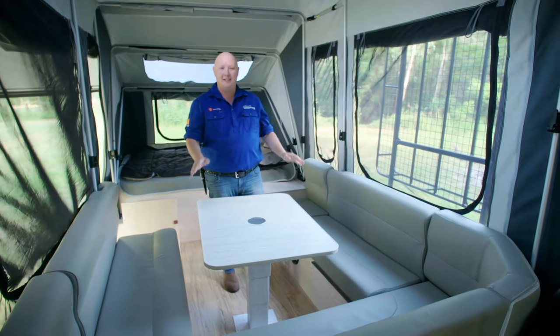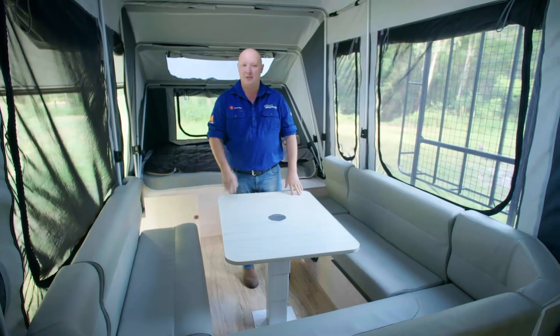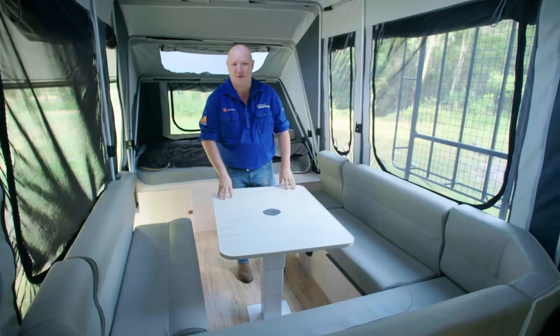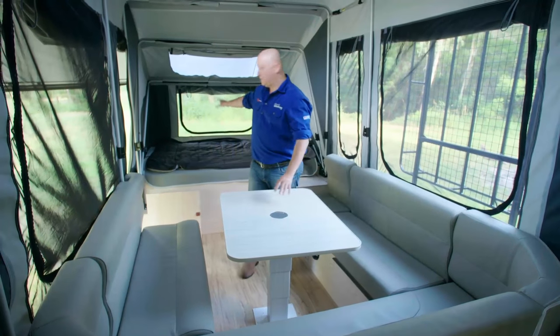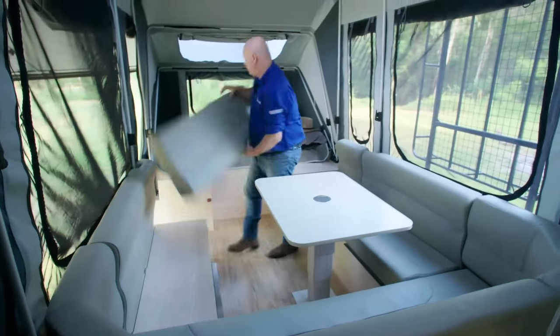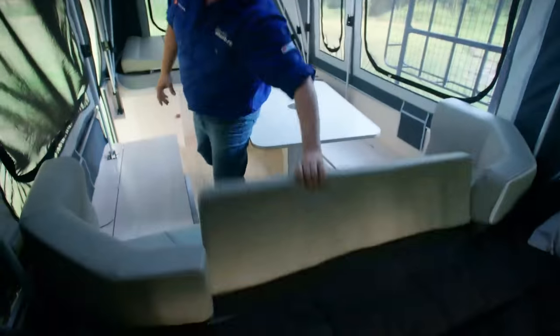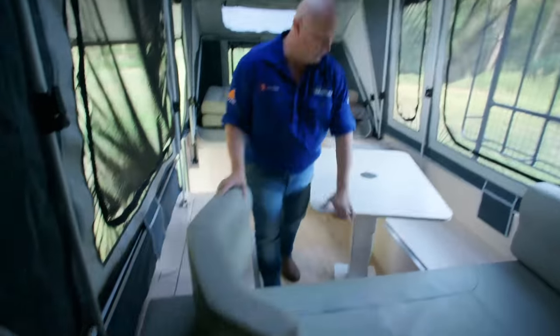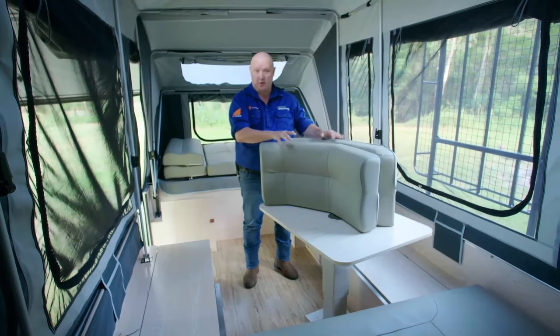We're going to show you how to turn your lounge area into a great little double bed for the kids. Now this is a bit like a game of Tetris, but if you pay attention you'll find that it's not too difficult. The first thing I'm going to do is take all of these cushions away and just place them down this end. These two curved bits are the only ones that we're not going to use.